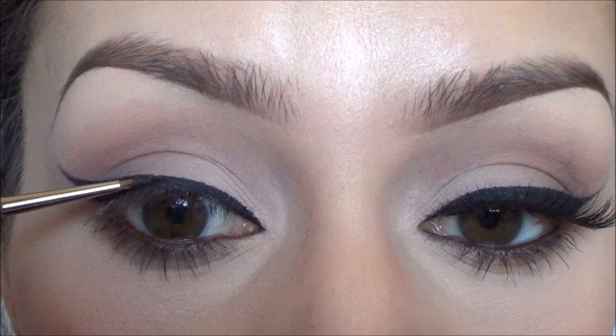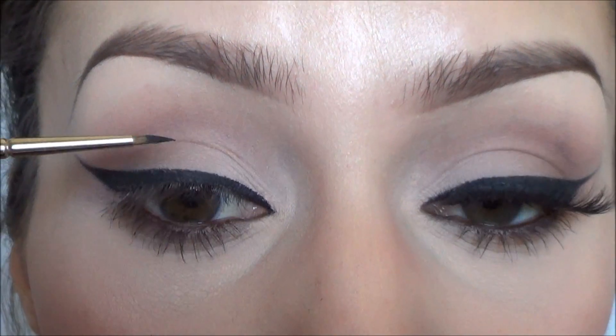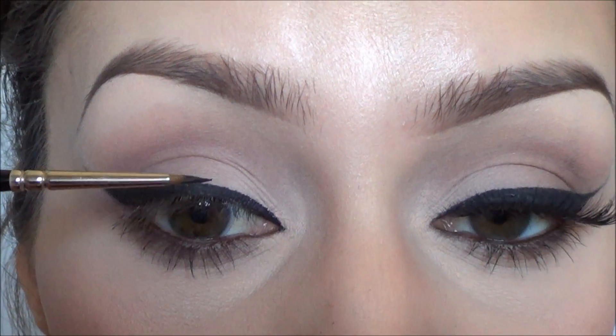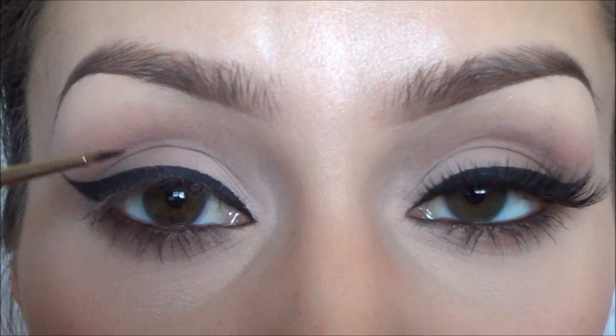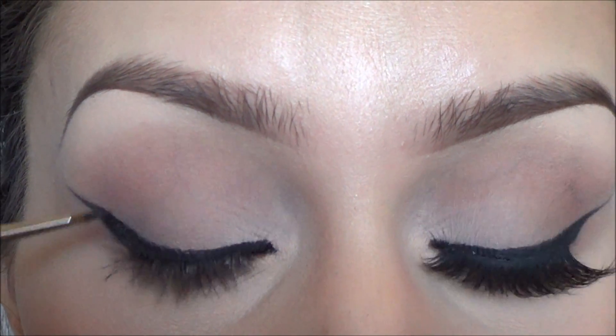That's pretty much it — that's how I do it. Again, if you hold the brush at an angle like this as opposed to like this, it'll do the work for you and make that line a little straighter and easier. So if you want, try practicing that and hopefully that helps.